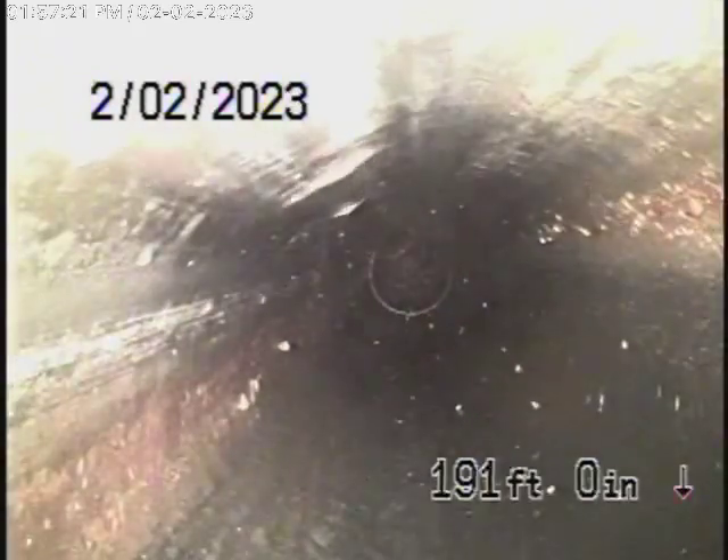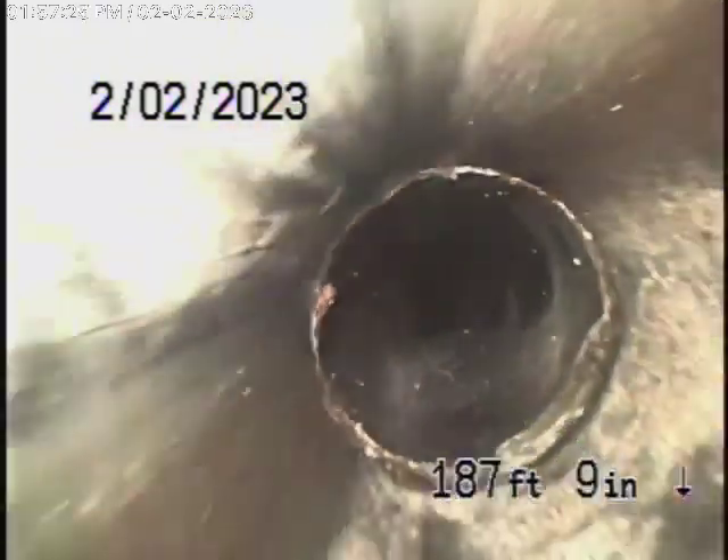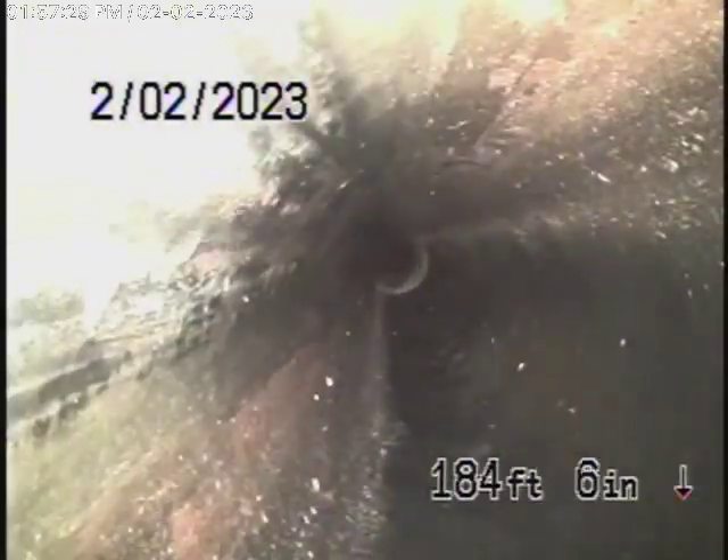The sewer line has a very good grade going downhill and it's in very good condition. We always recommend that you never flush tampons, baby wipes, paper towels, things like that.